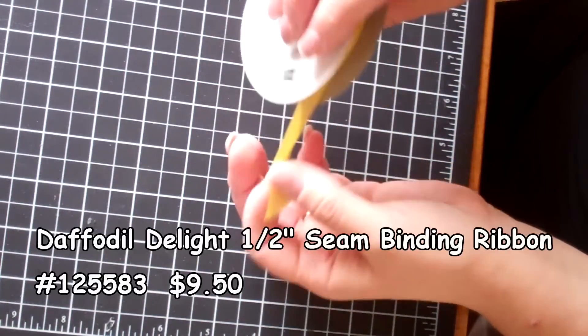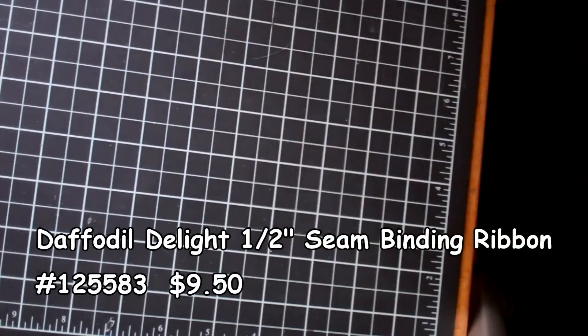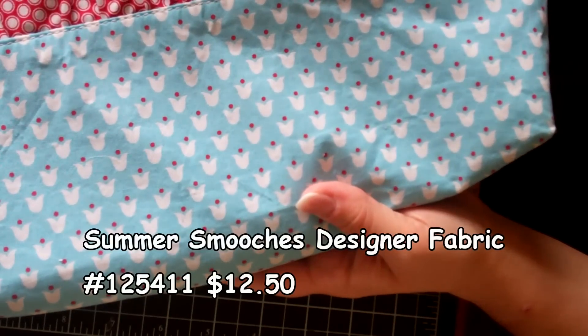I've also got the daffodil seam binding which I showed you in a previous video. I just wanted to remind you of all of this. And then of course there's our fabrics — this is the Summer Smooches fabric.